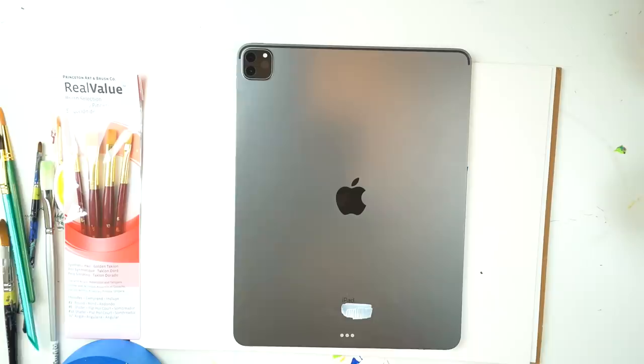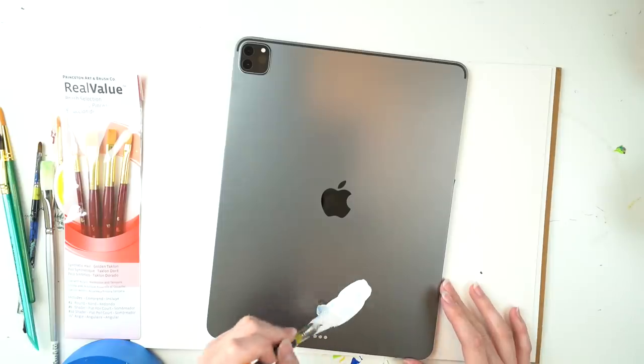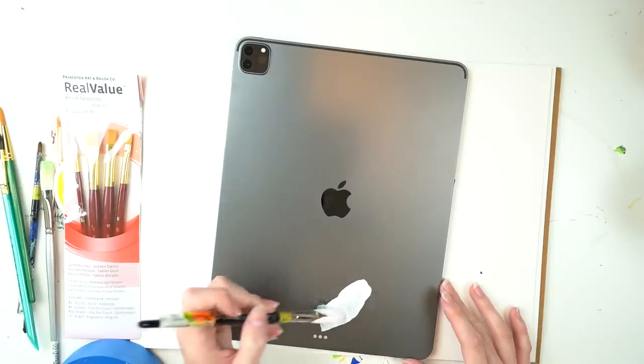But I didn't fully escape the mess because you see this little lovely flap here covered in paint. Remember that for later on — I put it down face up, and you'll see why this was an issue later on.